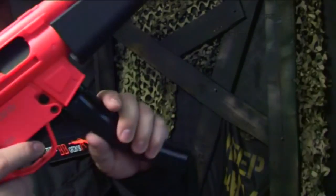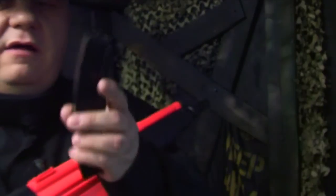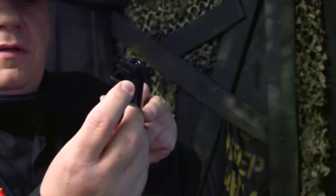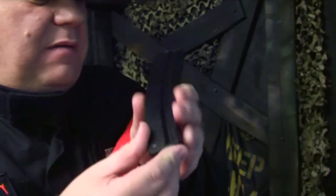The mag release is just underneath here. Just push that forward and out it comes. It's a high cap mag so it has the window — or door, whatever you want to call it — at the top. Pull the BBs into here and wind the bottom. So standard high cap mag.